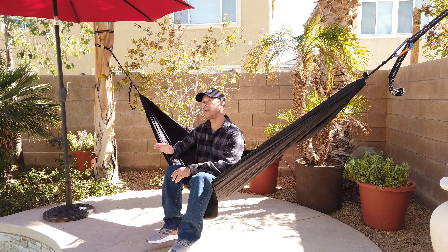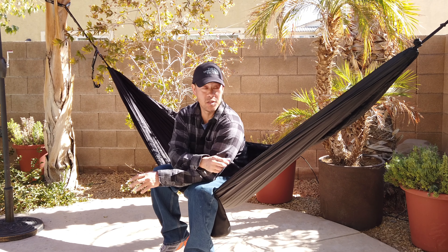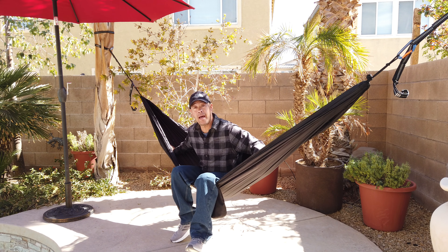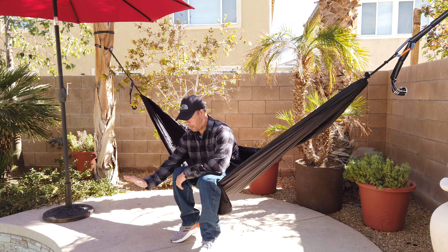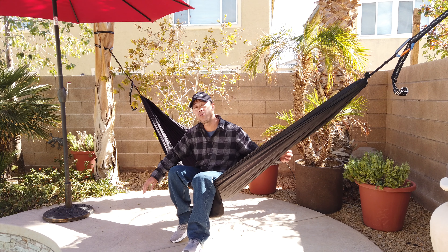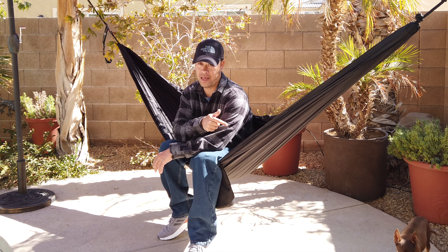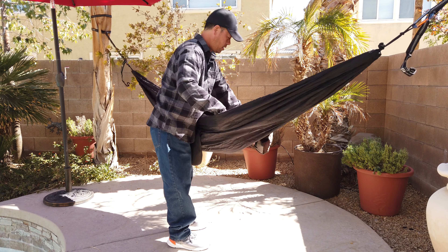One thing you can do is create a barrier between you and the wind by dressing appropriately. A lot of backpackers, because these hammocks are really small and compact, will put a sleeping pad inside the hammock. By doing so, just like protecting you from ground cold, it'll protect you from the wind by creating a barrier. But there is a disadvantage to using a sleeping pad in a hammock.